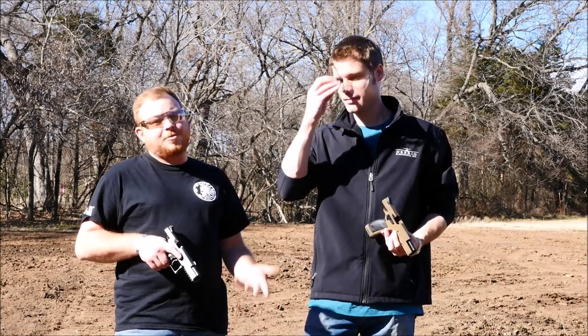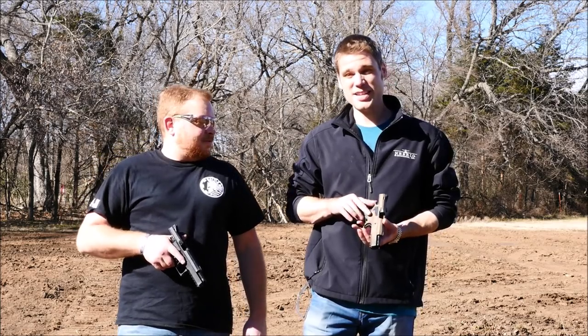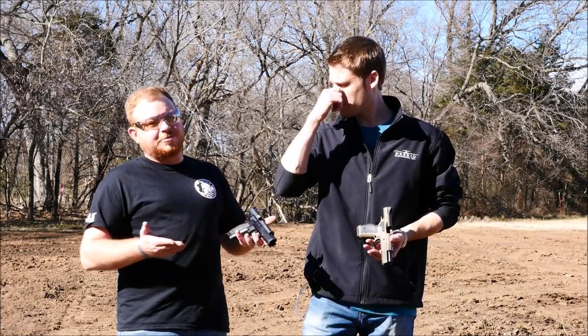I would be happy having both. I always want more guns — I want the subcompact too. I do like the tan coating on this gun as well. And I'm a fan of the glossy black.